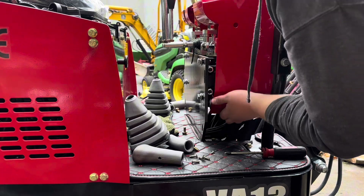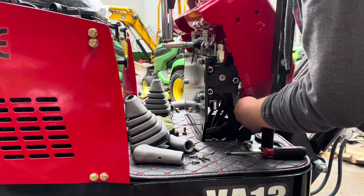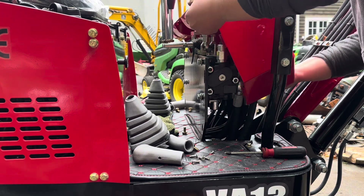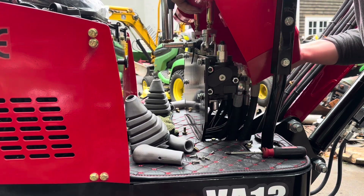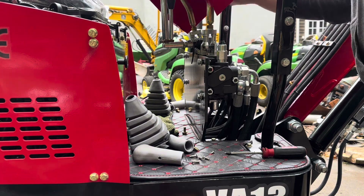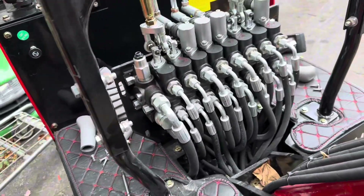It might take a little bit of prying going around here to get the bottom parts out. Not too crazy — this one is definitely a little bit harder to get to.